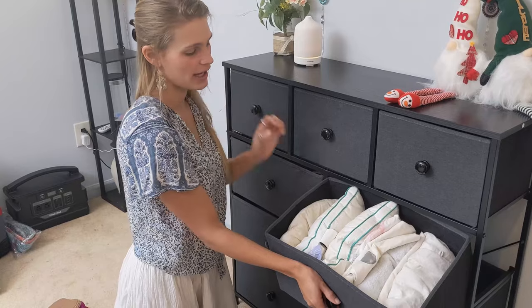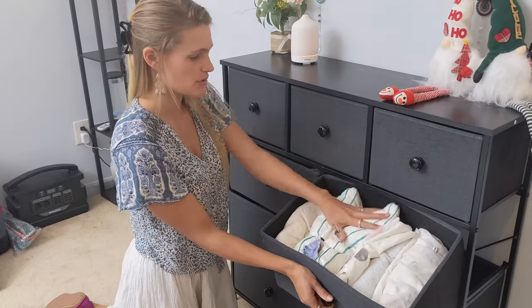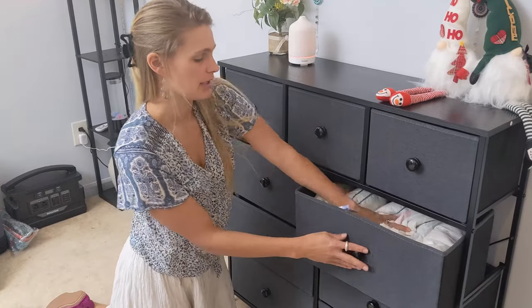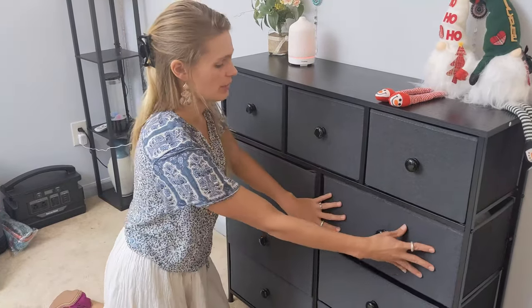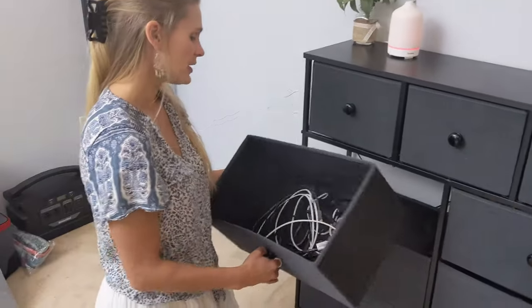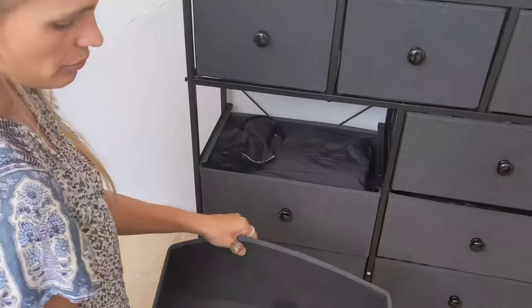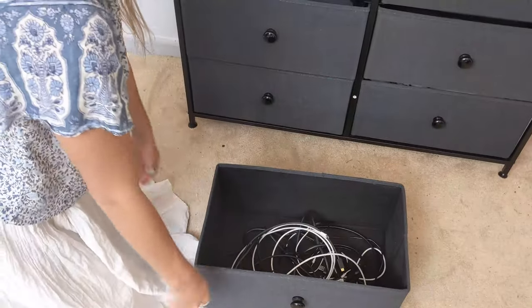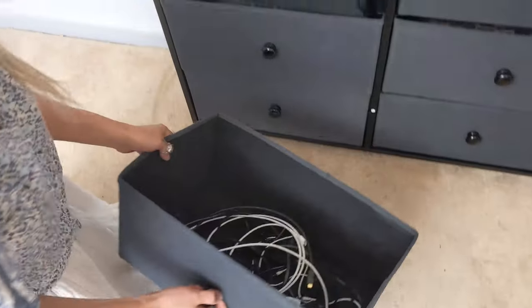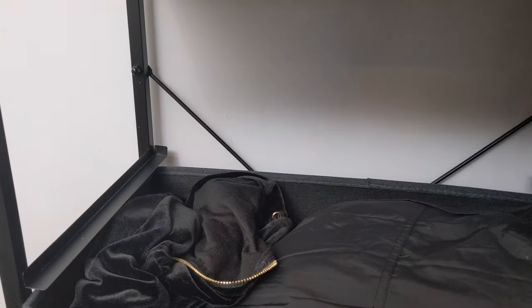Here we have a drawer — I can have all my pillows, blankets, and towels. It's super roomy and fits all my space requirements really well. I also have my cords in here. I really like how easy it is to just pull this out — you can fill it up, organize, and when you push it back in, it's not going to push through to the back.